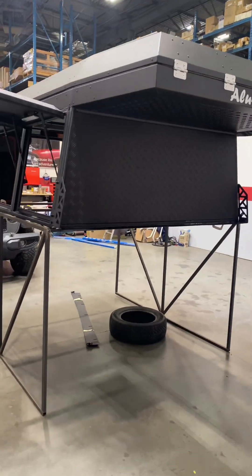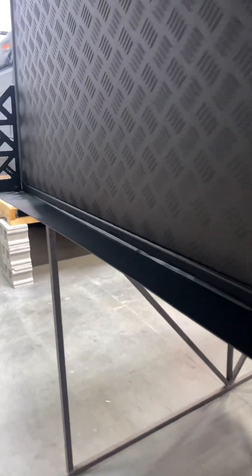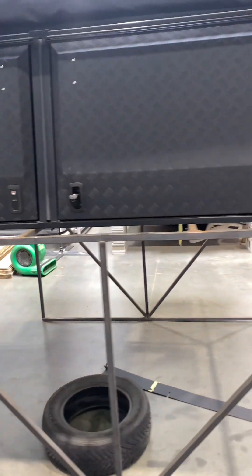Quick update: the filler kit is installed. It sits like this, so your back window will sit here and there's a gap in the middle. It will be going on the truck in the next little bit.